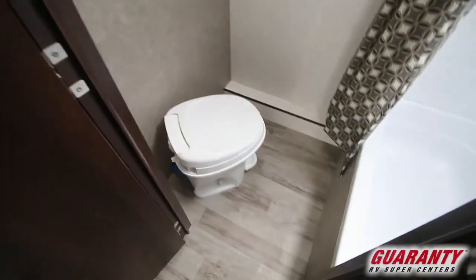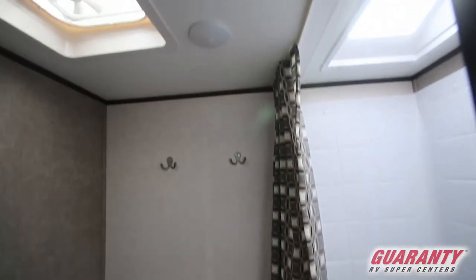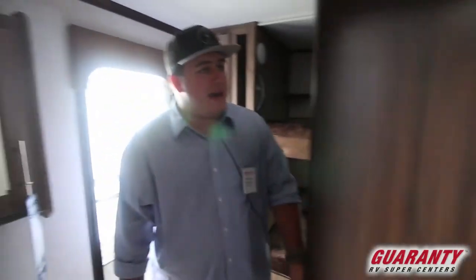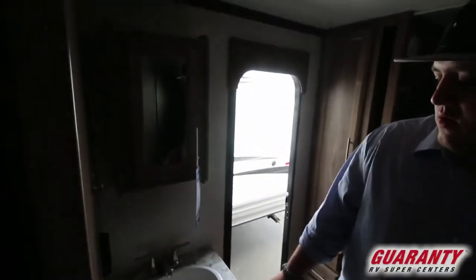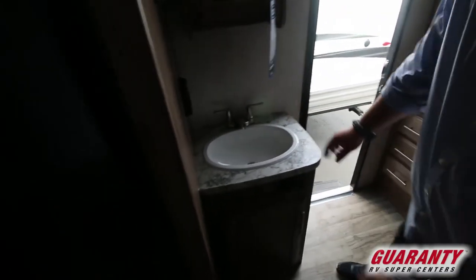Big bathroom with plenty of room. There's a skylight above the shower that makes it bright and gives it a real open feeling, which is what you want so you don't feel cramped in the bathroom. There's a little sink that's easy to get to, and top and bottom storage where all your bathroom goods will fit.